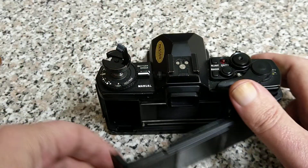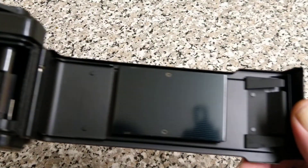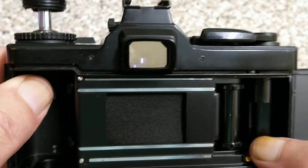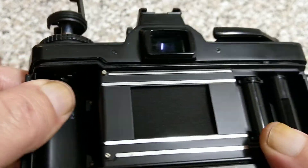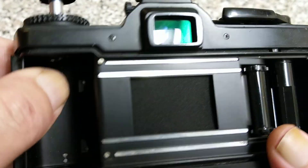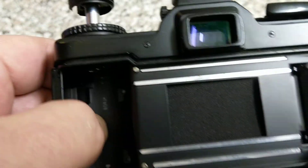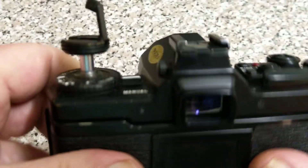Standard opening of the back: just pull up on the rewind lever and here we can see the pressure plate on that side, the multi-slotted take-up spool, sprocket drive, film gating. As you can see it's a cloth horizontal shutter and this is where the film is going to go. We're going to load this with film so I'll show you that in a minute.